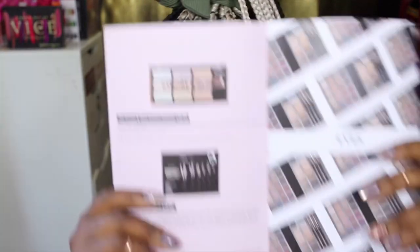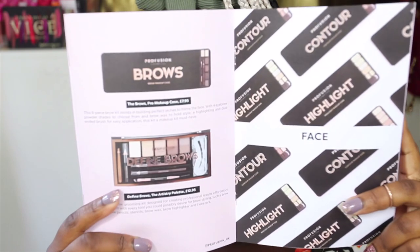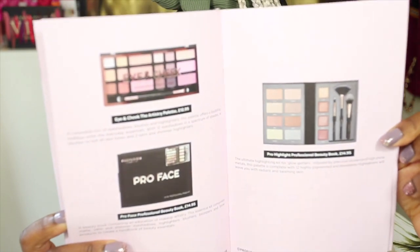We'll go through the contents of the box before we get into the tutorial. In the box comes this Profusion booklet — it basically talks about all their products and gives you a little bit more information. I see it more as a catalog, so you get information about brows, highlights, their pro palettes, and stuff like that. Some of the products I do have in this box, so I'll be showing you guys what they are.